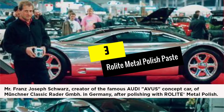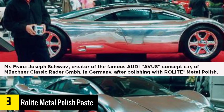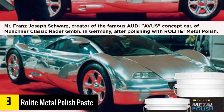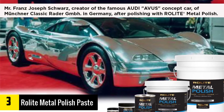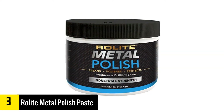At number 3, we have the Rolite Metal Polish Paste. The Rolite RMP1 Polish promises to produce commendable shine on different surfaces like gold, nickel, brass, bronze, stainless steel, aluminum and chrome. Also, it is a good product that can also be used on composite bathtubs, guns, knives, acrylic, polycarbonate surface, shower stall, paint, and gel coat fiberglass.